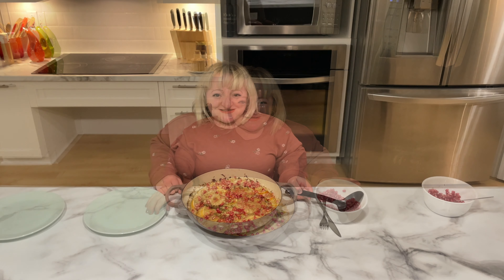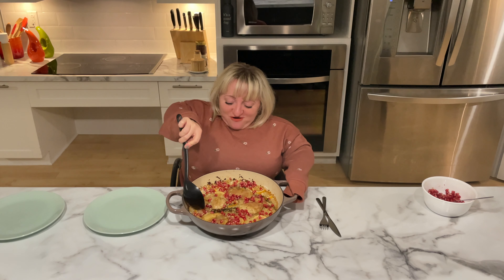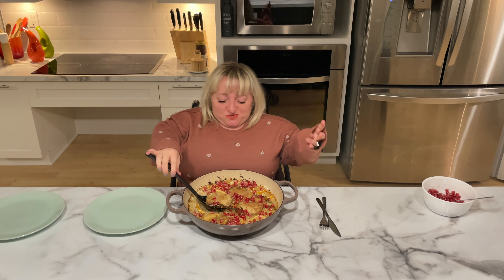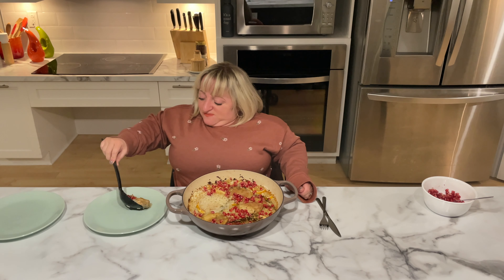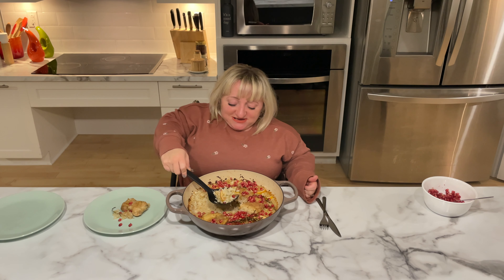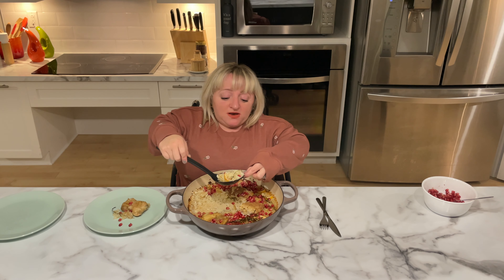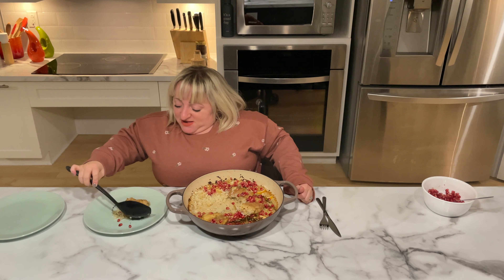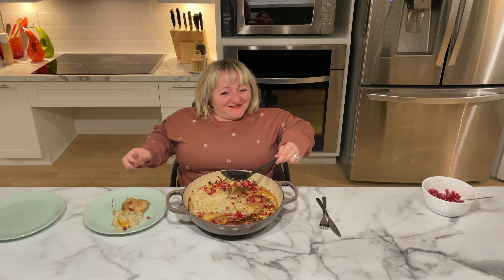Now we're going to give it a bit of a taste — let's see how this turned out. I'm going to move this, put a piece of chicken on my plate, and make sure I get all that delicious rice. Remember, if you had added more rice there would have been more liquid and more to scoop as well. But for today's dinner we're not very many, so we're only going to do two.